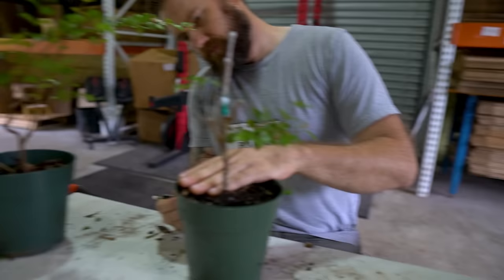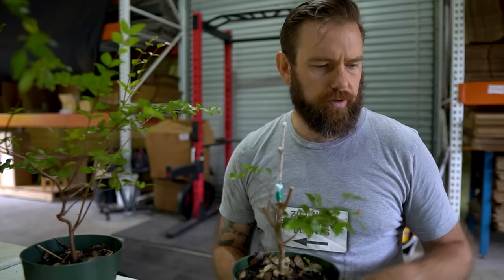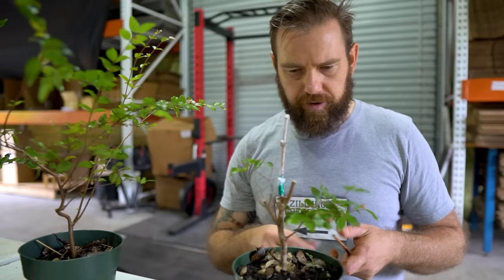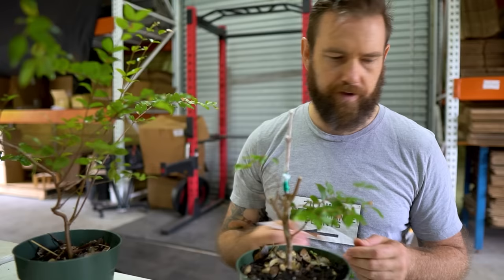For ideal post-grafting conditions: keep grafted plants in dappled light and maintain a regular watering schedule — no need to go wild with water. If they haven't been fertilized ahead of grafting, fertilize them afterward — it won't hurt and will encourage them to push out more growth. Anything you can do to entice growth is beneficial.